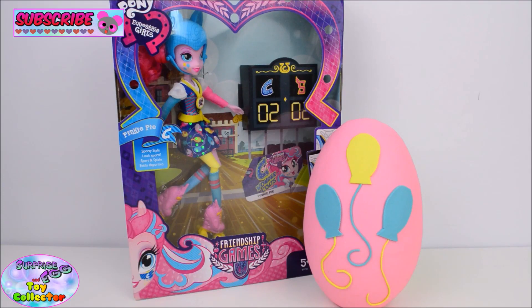Hi guys! Today on SETC we have the My Little Pony Equestria Girls Rollerskating Pinkie Pie Doll and also a Pinkie Pie Cutie Mark Play-Doh Surprise Egg. So let's start with our Pinkie Pie Doll.